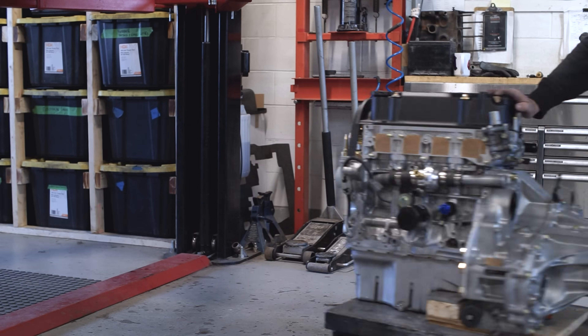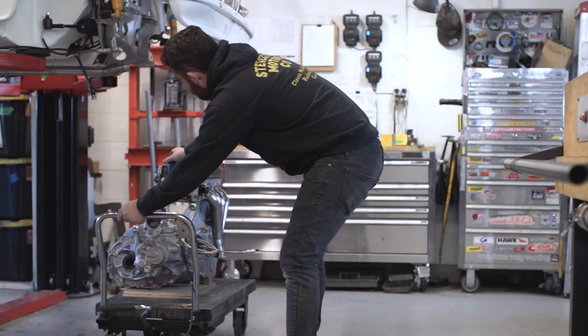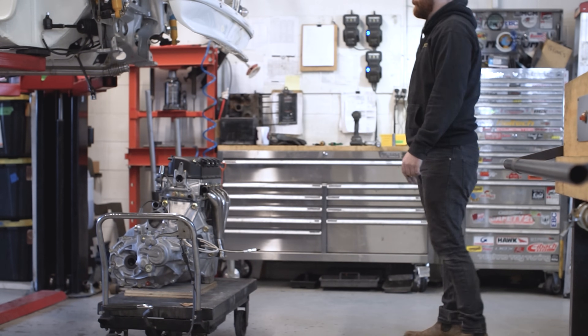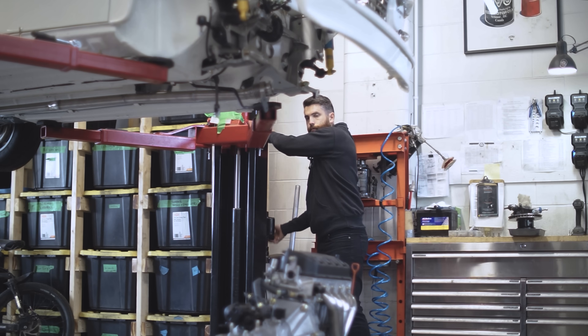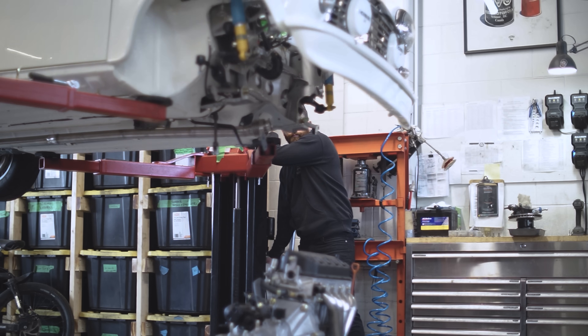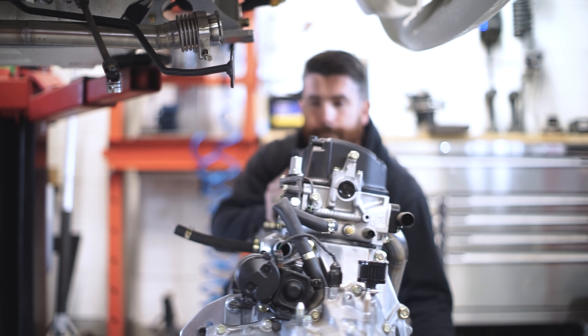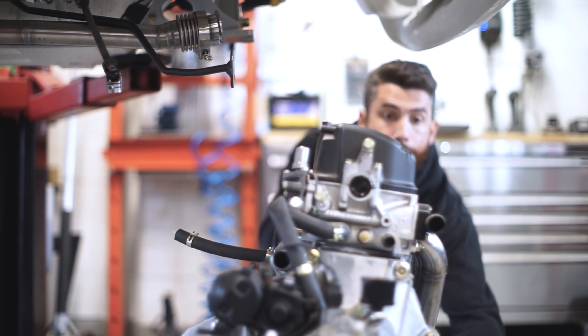Now it's time to install the engine. We have a lift table in the lift here, but if you don't have access to that, you can try to get the front of the Mini as high as possible. You can slide the engine through the wheel well and lower the car onto the engine. You can also build a little stand out of 2x4s to hold the engine upright on its own.